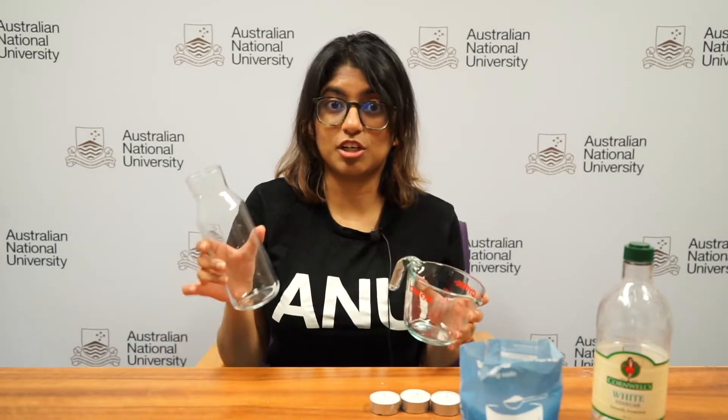I hope that worked for you. You can use either type of container, but we found that if you use a container with a spout, that works better. If you don't have one, a tall jar would be just fine.